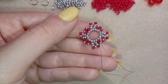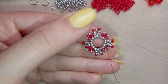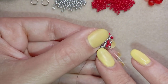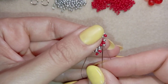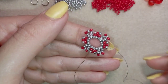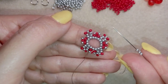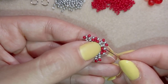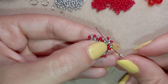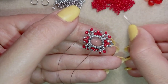I've finished this row. Don't use monofilament for this project because your work will start bending — use this type of nylon thread that I'm using here. Now I'm in my next row and I'm taking three seed beads as I'm exiting through one of my silvers that I added in the last row, then going through the other one.